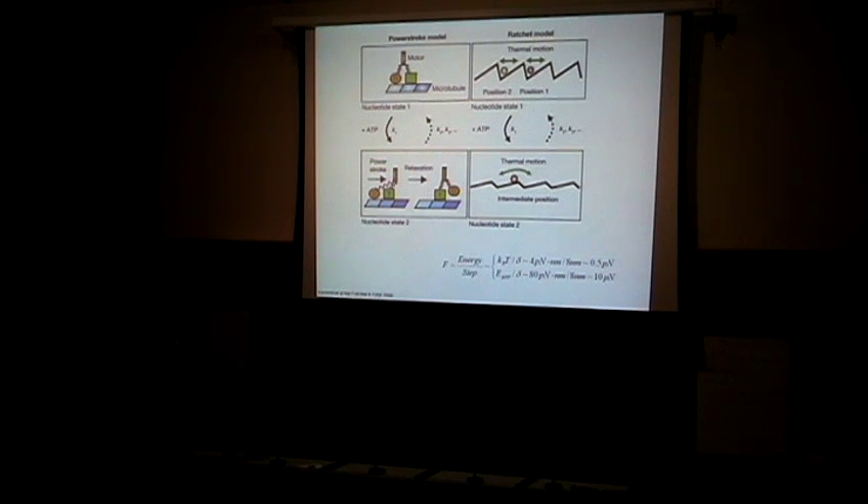The other mechanism is called the power stroke — it's like springs in the legs that are charged or released based on the nucleotide state. In one nucleotide state you tense the leg; in another you glue one foot and move it into position. All molecular motors actually combine both mechanisms, just in different percentages. The characteristic scale of force can be estimated as the energy spent divided by the step size. For a thermal ratchet using thermal energy kBT of about 4 pN·nm divided by a step of ~8 nm, you get about 0.5 pN. If burning ATP (~80 pN·nm) per step, you get ~10 pN. So piconewtons is the characteristic force scale for molecular motors.